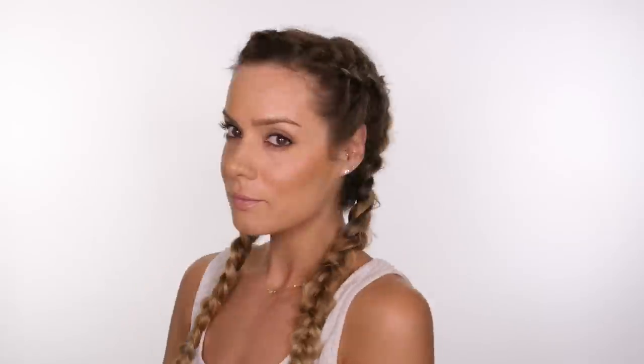At the ends of my hair when I tie it off with an elastic I create a little loop with my hair so that they're not dead straight at the ends. So now I've created my Dutch braids I'm ready to go to sleep.